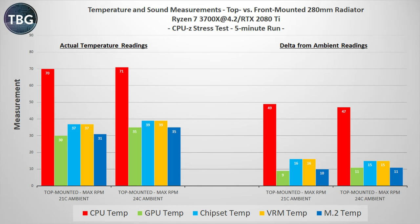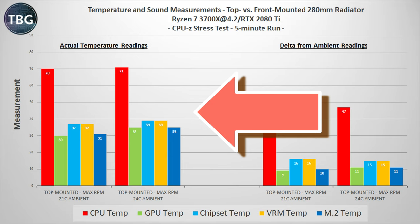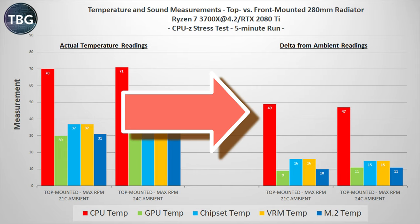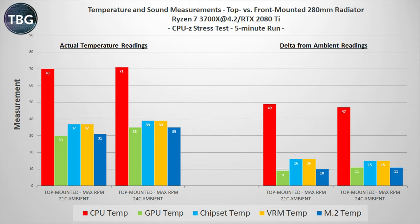To demonstrate why presenting thermal benchmarks with a Delta from Ambience approach is mathematically invalid, I'm going to present some really simple data. I ran a single test using CPU-Z twice — first at 21 degrees Celsius ambient, and then at 24 degrees Celsius ambient. Nothing else changed between these two tests; the setting and position of the radiator was exactly the same. The CPU ran at 70 degrees in a 21°C ambient and 71 degrees in a 24°C ambient. But look at how the results come out when presented using Delta from Ambience — the closer a component's temperature is to ambient, the more accurate it is, but the further you get away, the more wildly inaccurate it becomes.